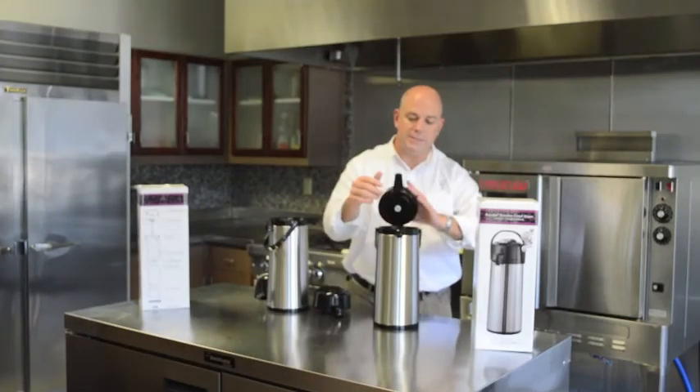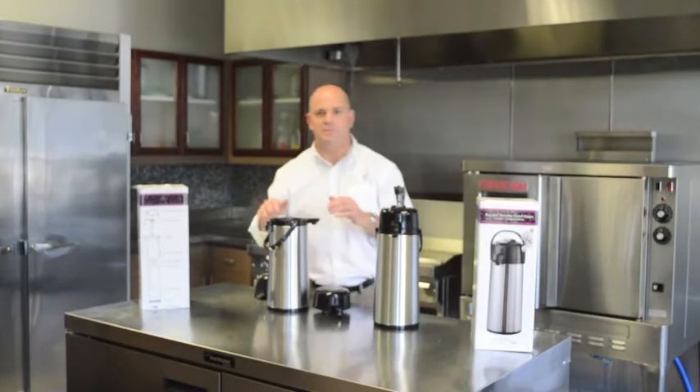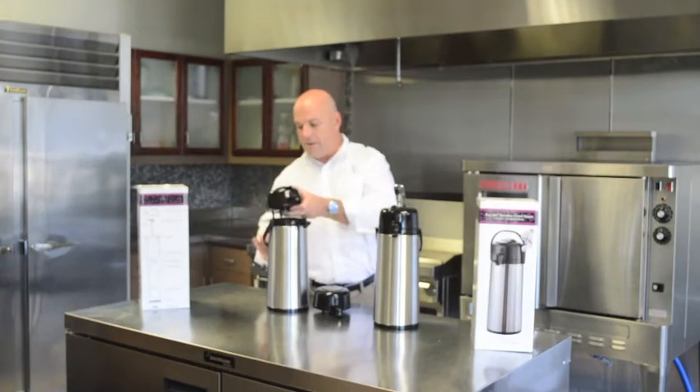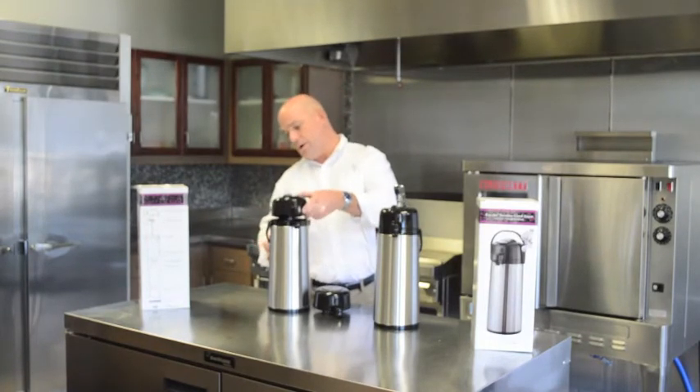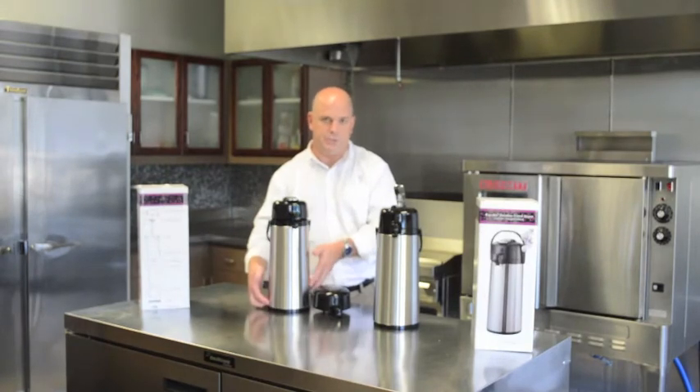Proper brewing temperatures are 195 to 205 degrees, so your drinking temperature is between 155 and 165 when you're drinking the coffee. If you leave your coffee out too long at a reduced level, your temperature will drop faster.